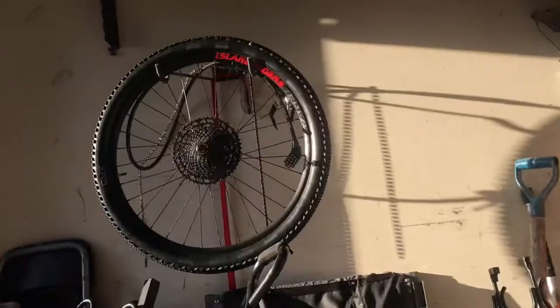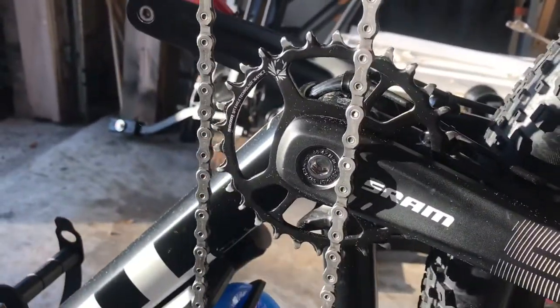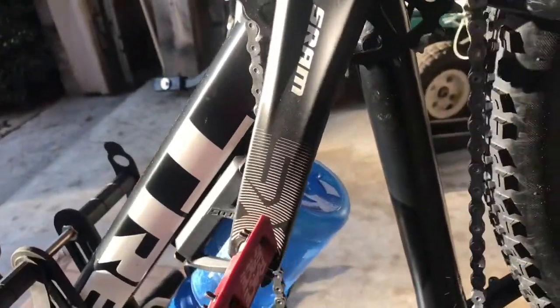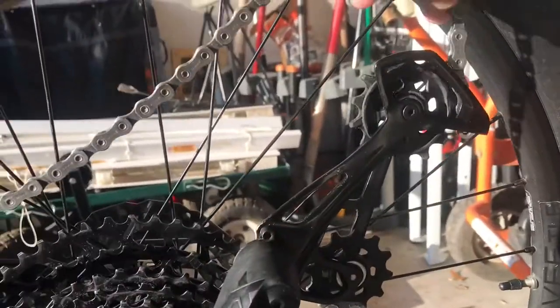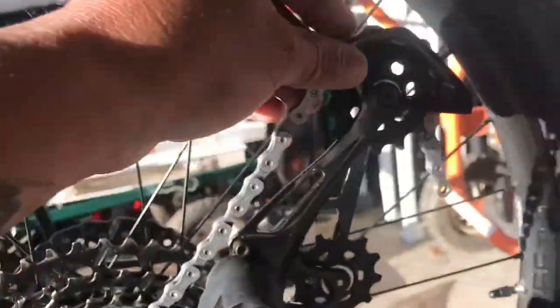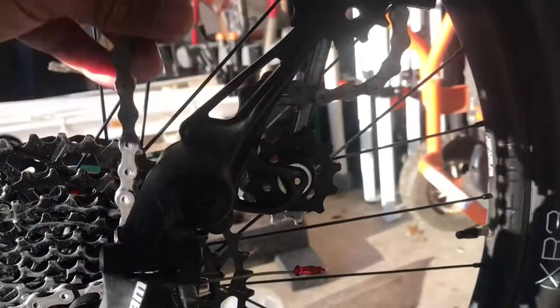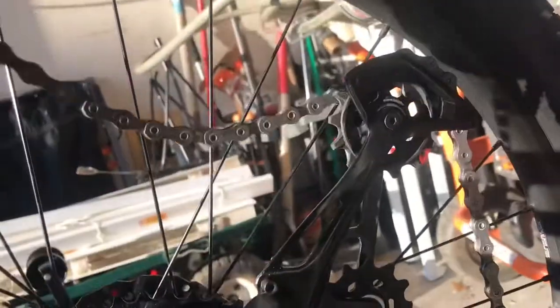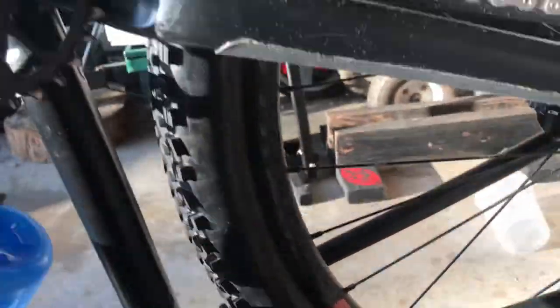Now we put the derailleur on, put the tires on, and then put back the chain. To put on your chain, put it on the chainring first — it's kind of hard to do with one hand. Put it on the chainring, then grab the other end, go to your derailleur, put it in here like that. Then the bottom part, put it in here like this, give it some slack and just let it drop. Then grab the other end and put it in here. From there we go to the back, up and around, down, loop it up to the other one.